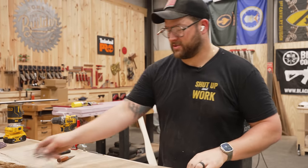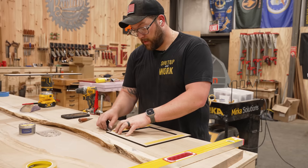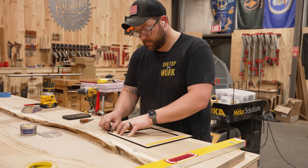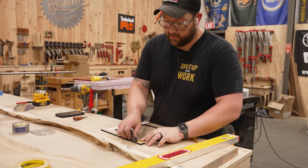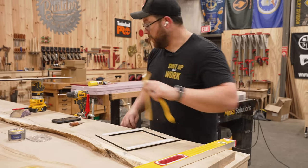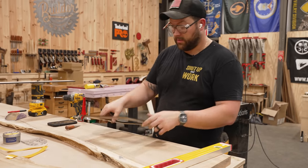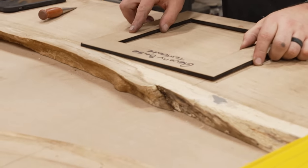We made this template on our Thunder Laser — that thing's coming in more and more handy. With a laser like that, we're cutting quarter-inch parts so much faster than we ever would on the CNC. You just start thinking of all kinds of awesome ways to make your workflow faster. If I wanted to, he could have probably mocked this up in five minutes. If you don't have a laser, I would highly consider getting one.